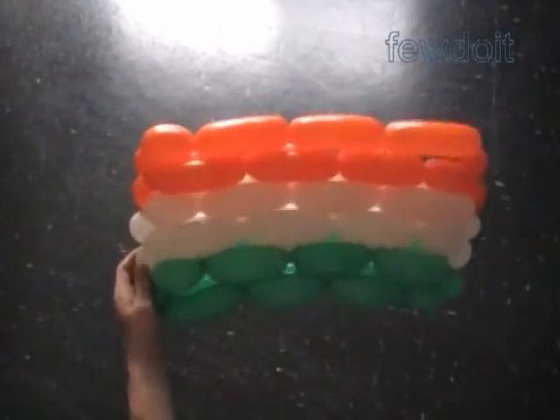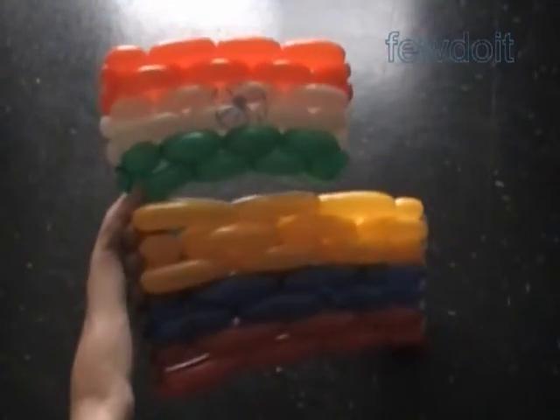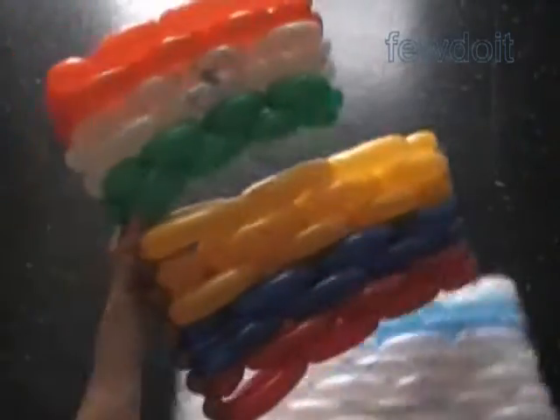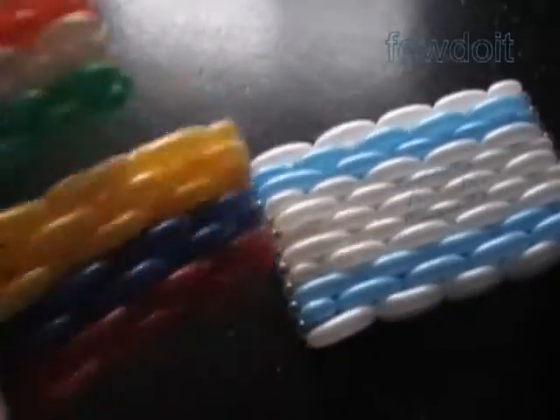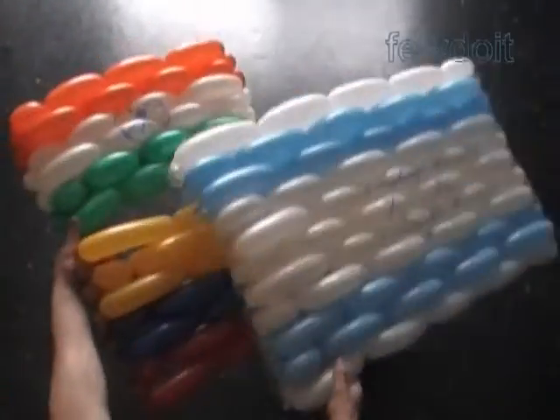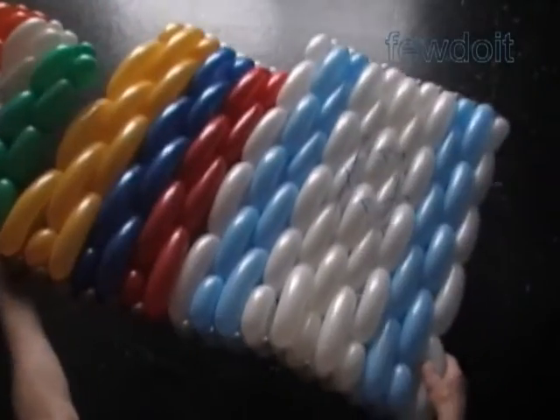Once you make the sixth row, cut off the rest of the balloons. Here I use a permanent marker to draw the symbol of the Indian flag. Congratulations again — we have made three flags: the flag of India, the flag of Colombia, and the flag of Israel. Let's put them next to each other so we can see the difference in sizes. Have fun and happy twisting!